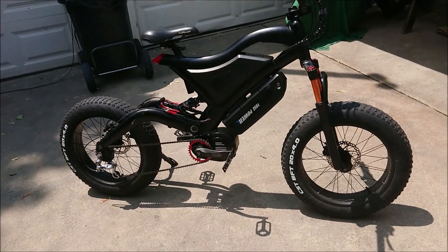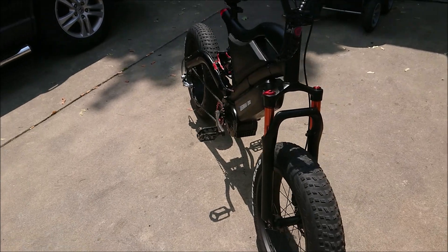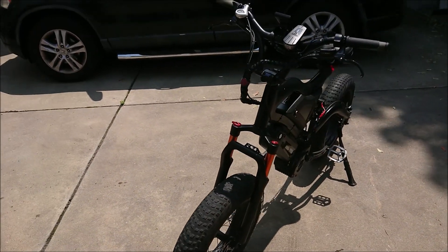It's a secondary battery with a microchip onto it, so it gives me a total of 25 amp hours.